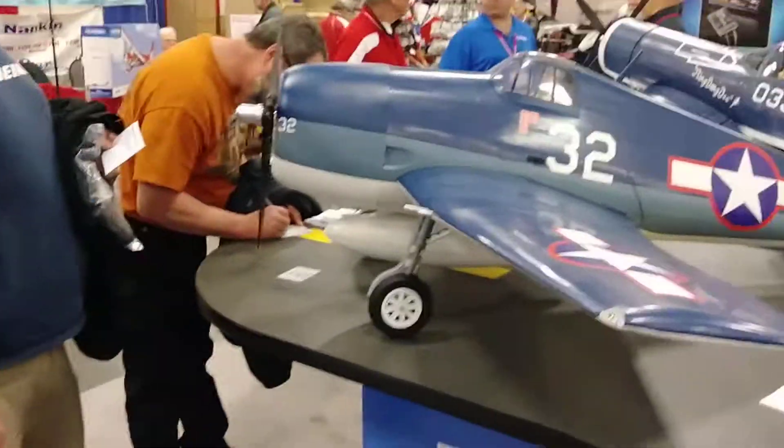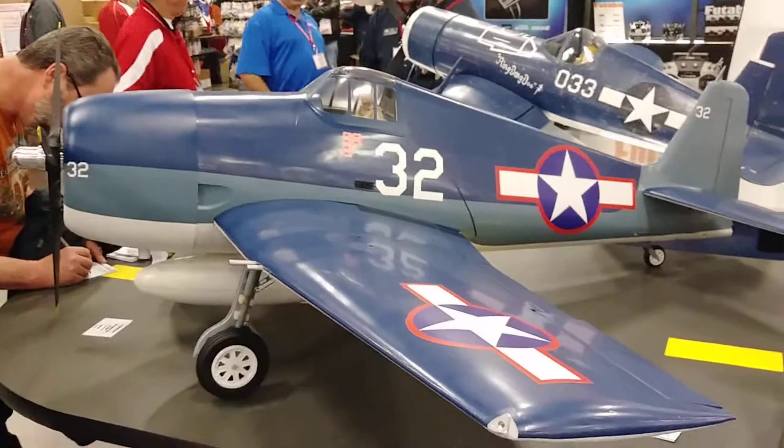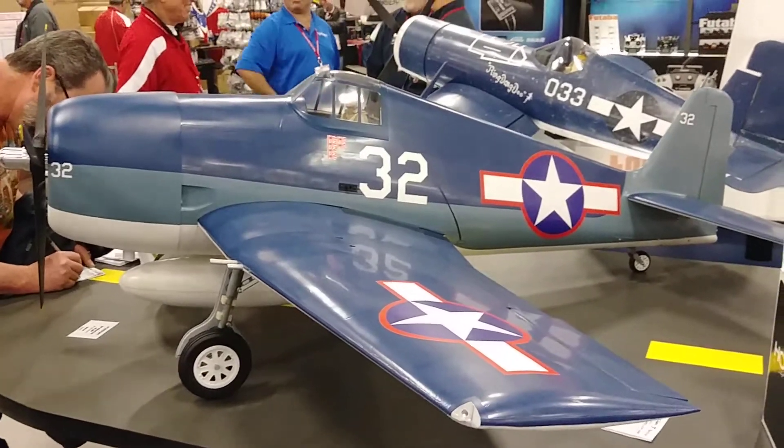Greg, I really appreciate you taking a few minutes to talk to us and show us this beauty. We hope you have great success with this bird — it looks like it's going to be a great one. Thank you very much. It's available late May. All right folks, that's going to wrap it up. We're here at the Toledo Expo, and we'll have more for you here shortly. Thanks.